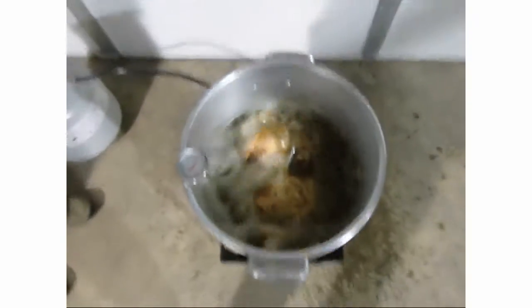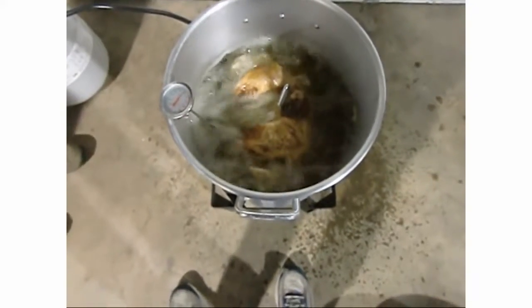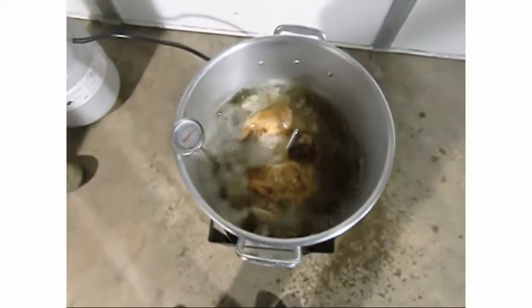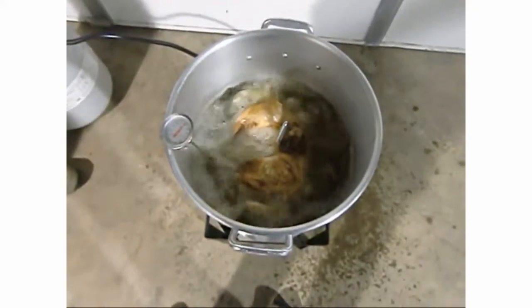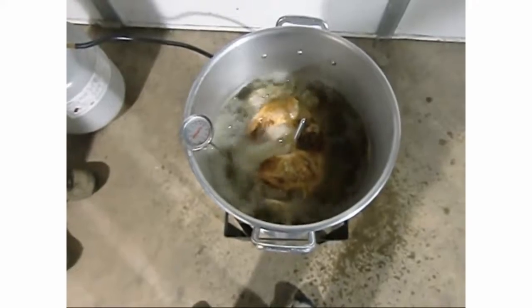The turkey's looking nice and brown. We've lost some oil from the top - it burned off or evaporated - but as Tom said, who eats the front of the shoulders anyway? We have about 15 to 20 minutes left.